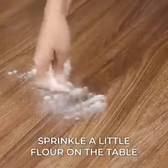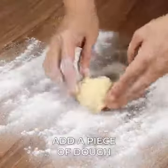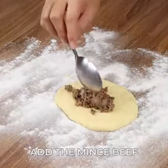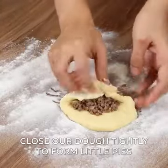After that, sprinkle a little flour on the table and add a piece of the dough. Open it well with your hands, and for the filling, add the minced beef that we prepared. Close the dough tightly by joining the parts to form little pies.